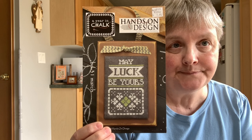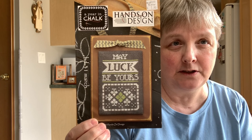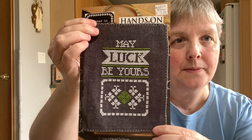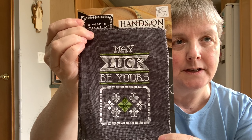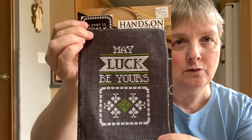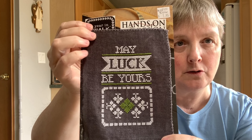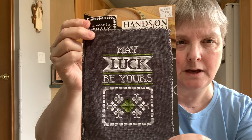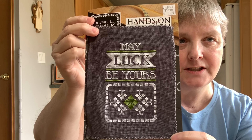My small focus project is the Year in Chalk by Hands-On Design. I've done a number of these — if you've watched past videos you'll have seen them. I was up to the month of March and I started and finished this one this month. It's done on a 32-count gunmetal gray by Weeks Dye Works, which is the called-for fabric, although they called for 30-count which I wasn't able to get, so I went with 32.